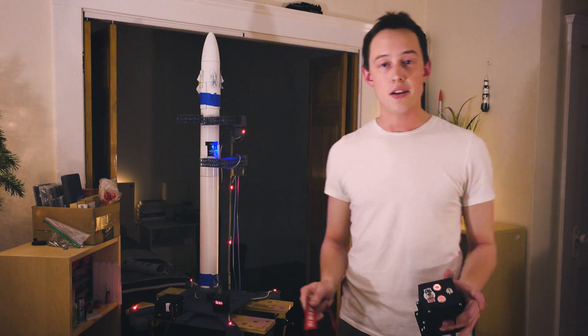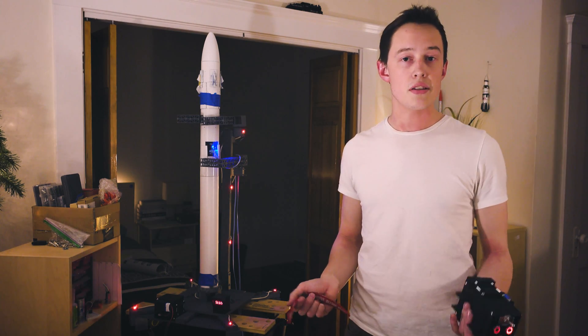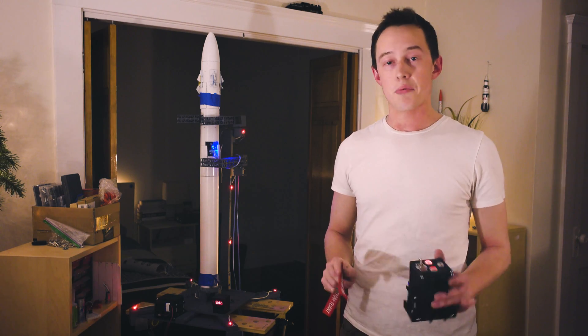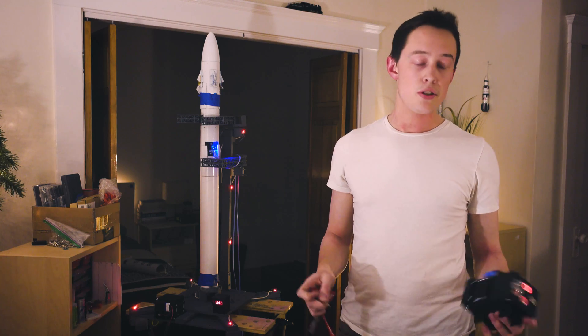The next step is to check our connections. We have three different computers running in the system: the remote, the launch pad, and the rocket. We need to make sure that all of them are communicating reliably. We can check this with a quick turn of a key.